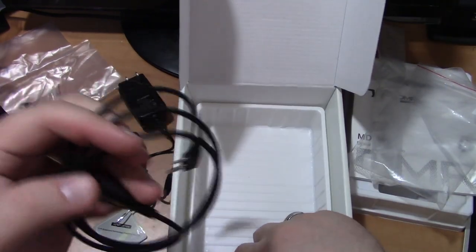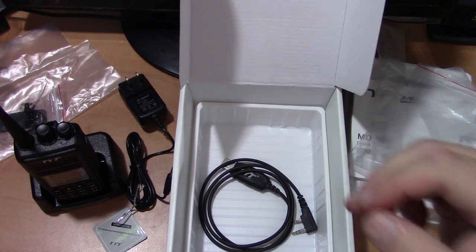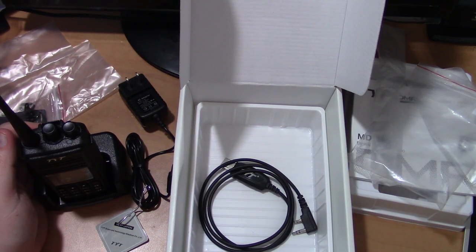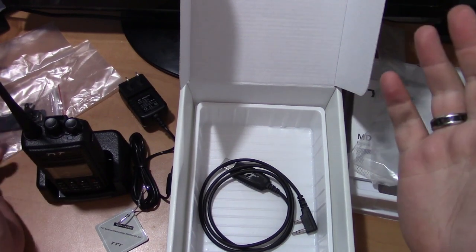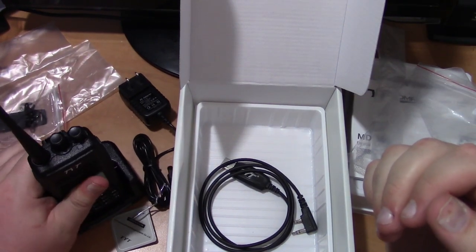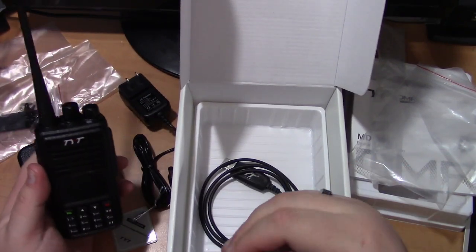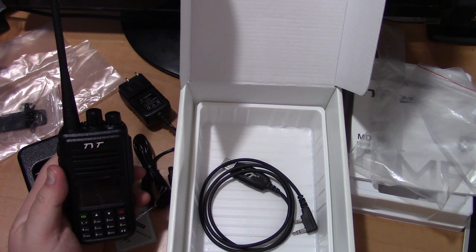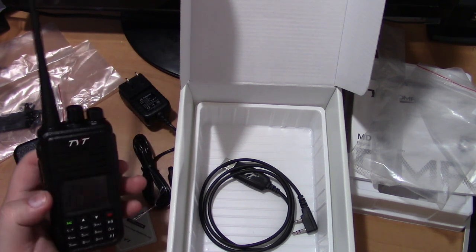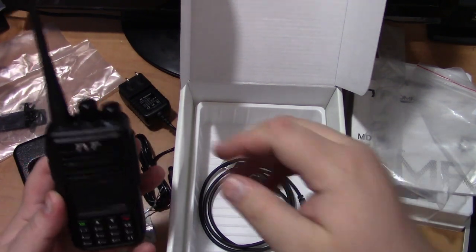I'm not going to show you how to do the programming and stuff in this video. Like I said, this is something I'm still learning to do. But once I get it down, I might make a video or two with a quick explanation on how to do things. And in the future, once I get it programmed, maybe we'll have a couple of follow-up videos on it.